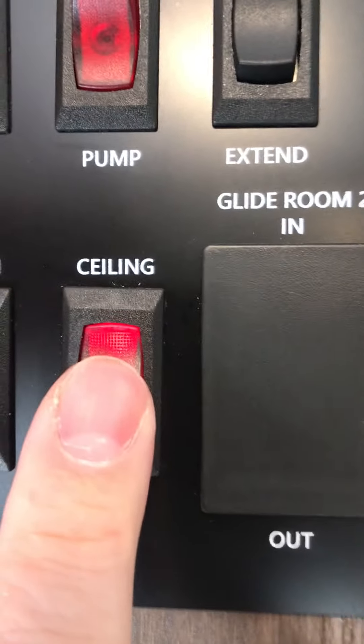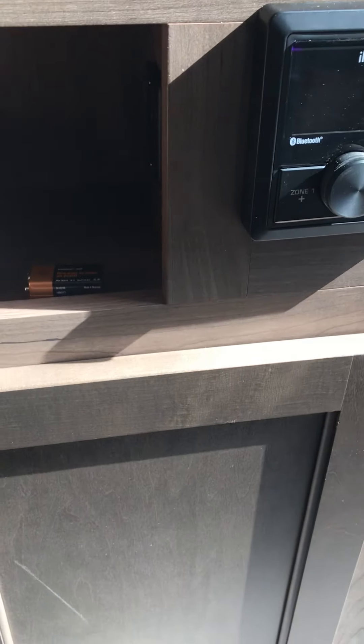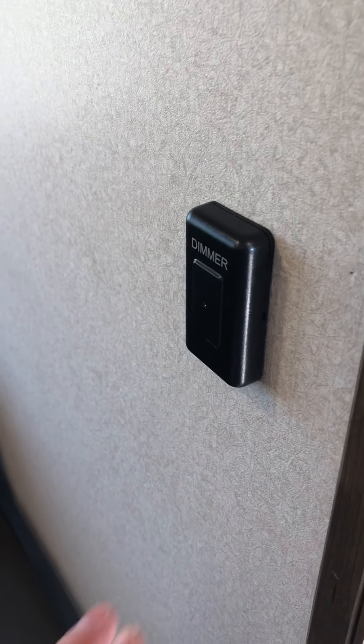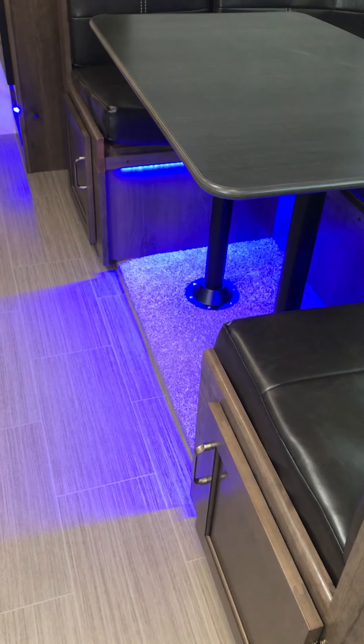Ceiling lights — there's an overhead switch for those. Your TV has a remote and operates like a typical TV. Your stereo system has USB hookups and HDMI cables. Notice there's a 9-volt battery for the smoke detector — they don't install it initially so it doesn't drain down right away; it just snaps in place like a conventional one. This is a dimmer button for the lights. You also have LED lighting underneath your dinette cushions.